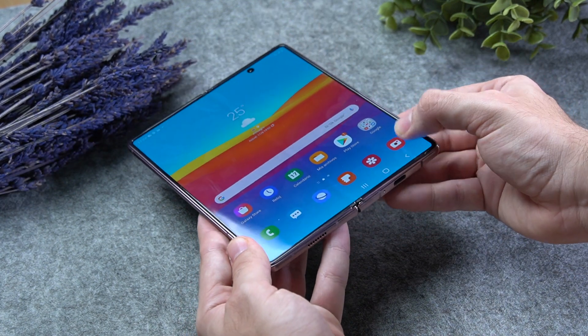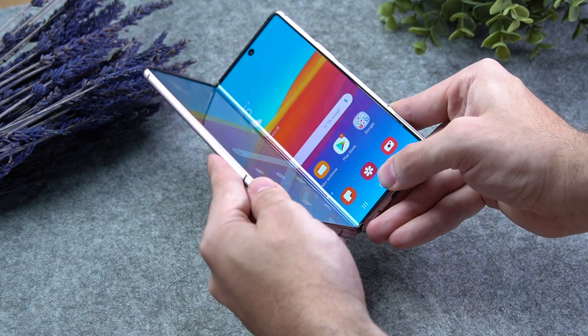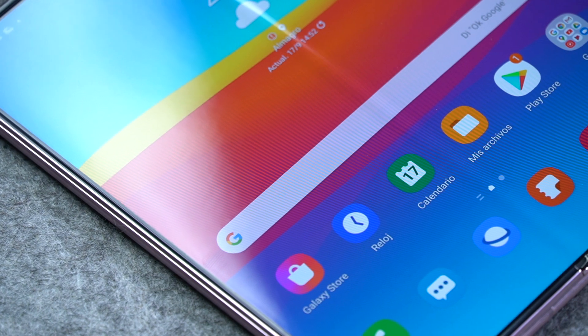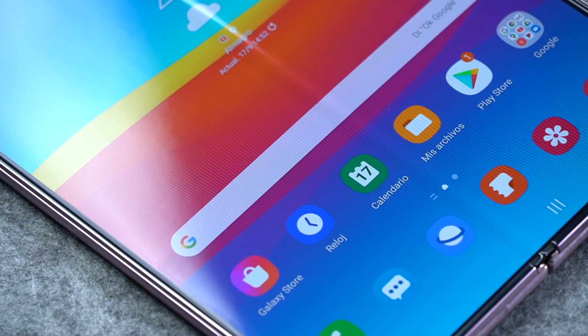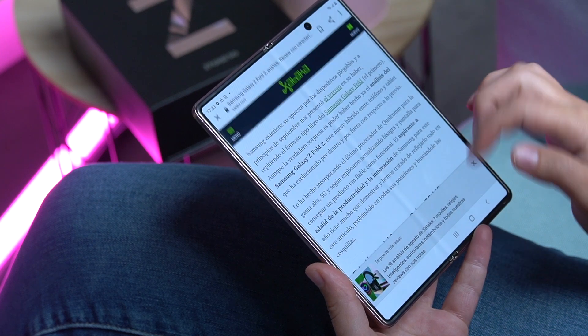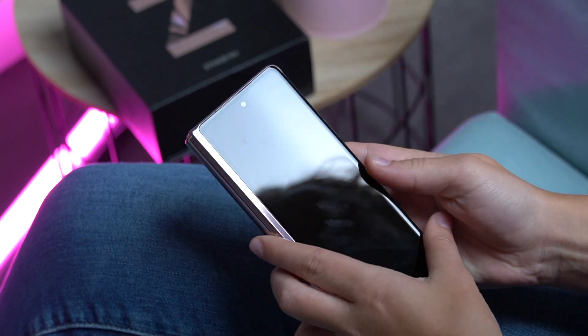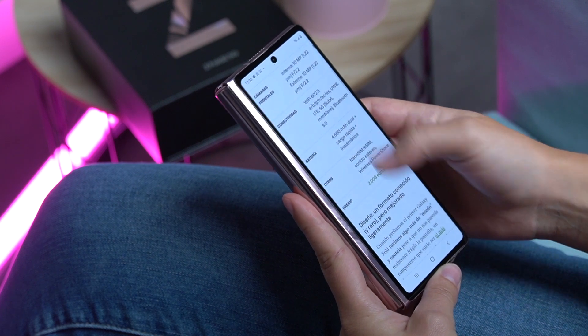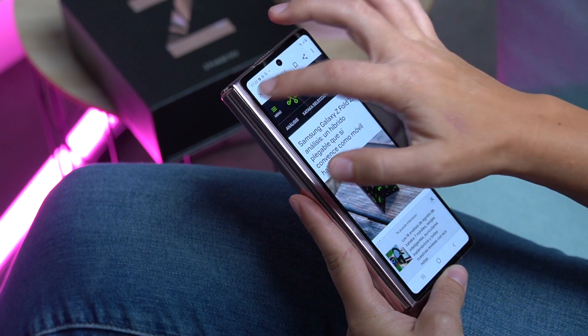La sensibilidad táctil es correcta y tanto taps como gestos son bien interpretados. Hay pliegue: esa hendidura se percibe al tacto al deslizar el dedo por el ecuador vertical de la pantalla. También se ve según el ángulo en el que situamos el teléfono, pero en todo caso no es algo que afecte a la experiencia e incluso se llega a olvidar su presencia con los días. La reducción de los marcos y el adiós al notch en la interna ha jugado a favor de que la sensación todo pantalla se consiga en ambos paneles, de modo que las apps que se ejecutan logran rascar hasta los bordes.